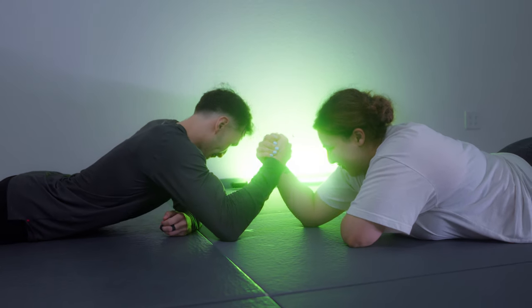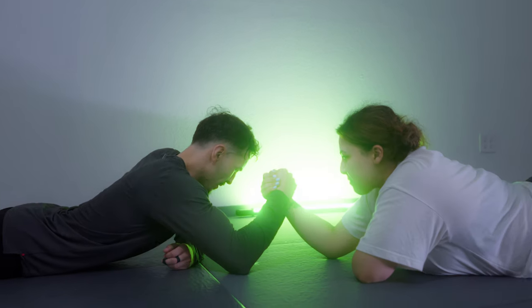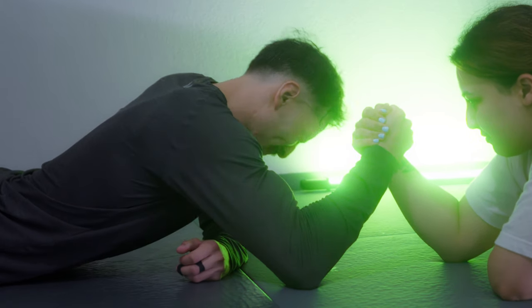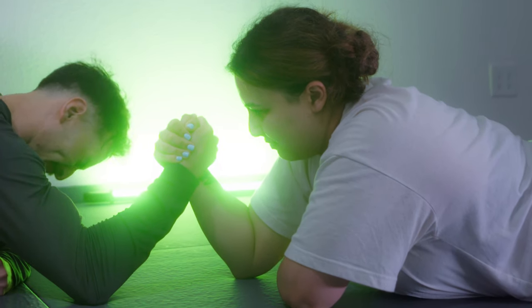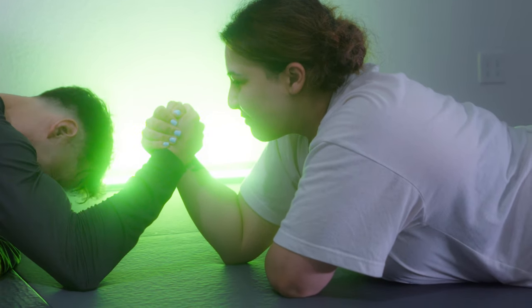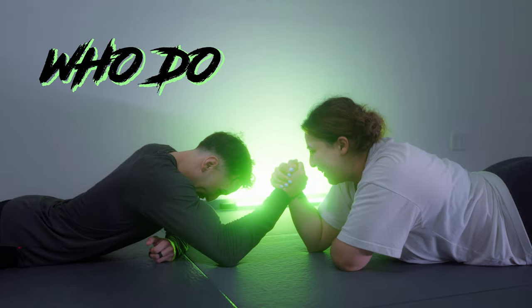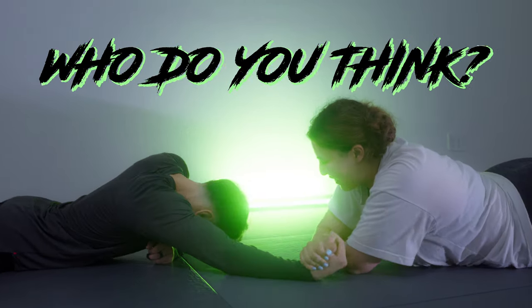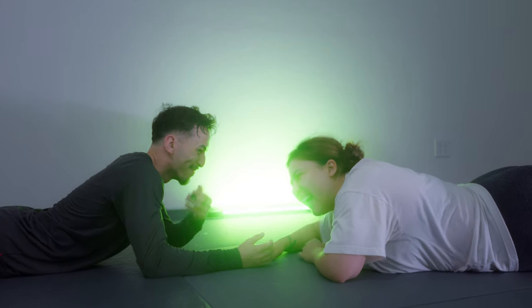Another way to visualize it is like this. Imagine two individuals arm wrestling. One is trying his hardest to bring his opponent's hand down, while the other holds his arm in a static position, ensuring he does not lose any ground but also not making any attempt to gain ground. Who do you think will get tired first? Exactly — the person spending all his energy trying to progress.